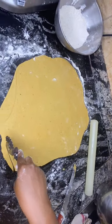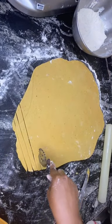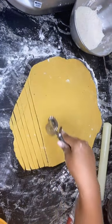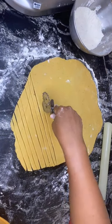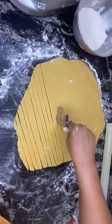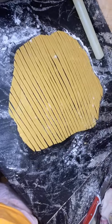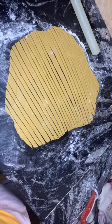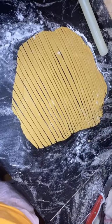I'll be using my pizza cutter to slice gently. This works very fast for me — vertically and horizontally — so you can get your desired shape. You can decide to get any shape of your choice. This is the size I want. I want it very crunchy, and that's the reason why it's very small. I'm dicing the other way around to get the shape I want.